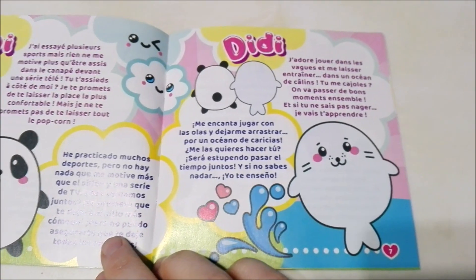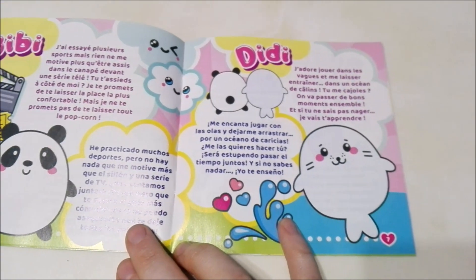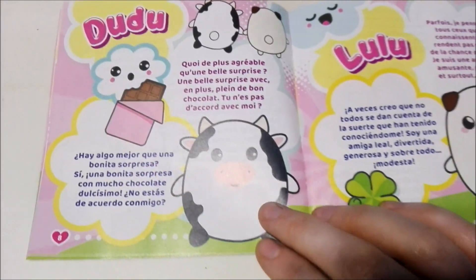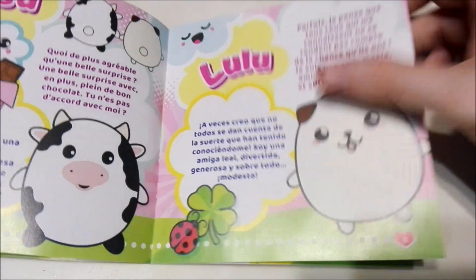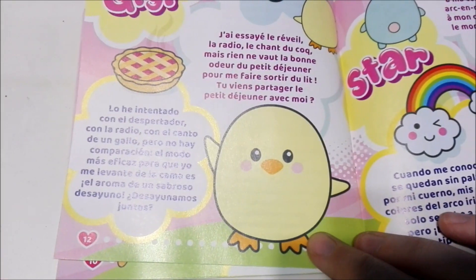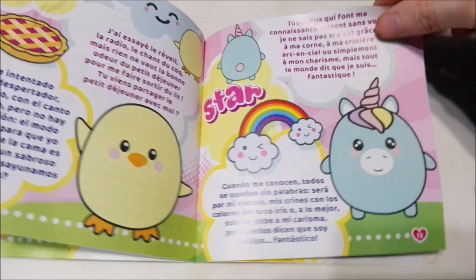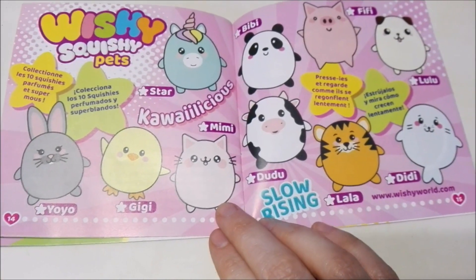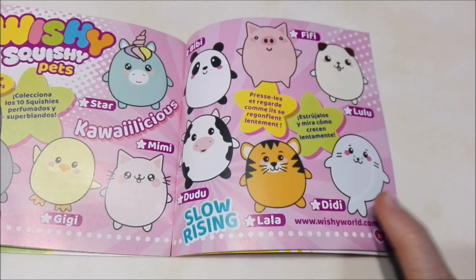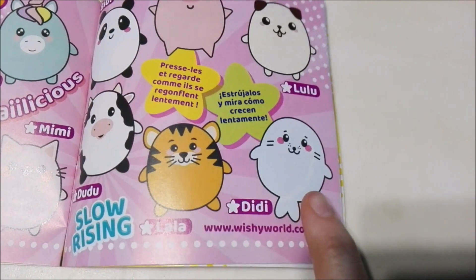Here we see the panda Didi, which we recently unboxed — it was the first one in this collection that we unboxed, so make sure to check that out. I will have it in the end cards at the end of the video. And then there's Doodoo the cow, Lulu the dog, Lala the tiger, Yo-Yo the rabbit, Gigi the chick, and Star the unicorn. Then it shows you the entire collection. If you want to see the Didi unboxing, make sure to check out the playlist in the end cards.